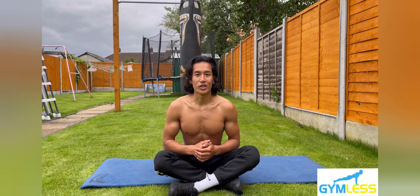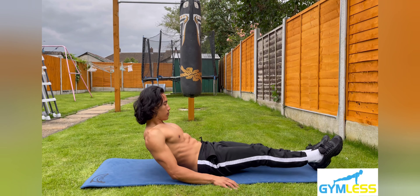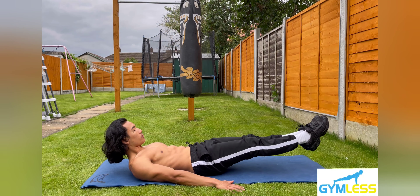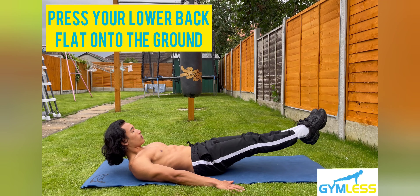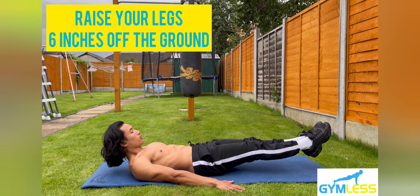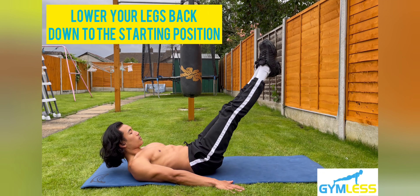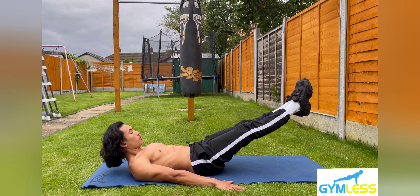This variation is called the six inch leg raises. Step one: lie with your back flat onto the floor with your arms on your sides and palms pressing into the ground. Step two: keep your lower back flat by tightening your core and engaging your glutes. Step three: raise your legs roughly six inches off the ground with the toes pointed. Step four: lower your legs back down to the starting position with your core engaged.